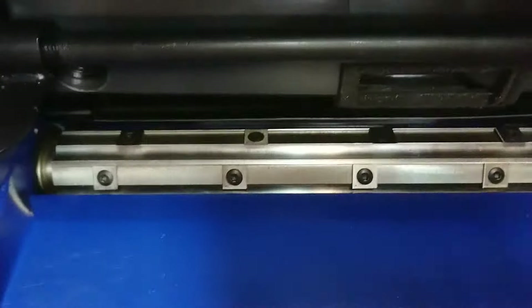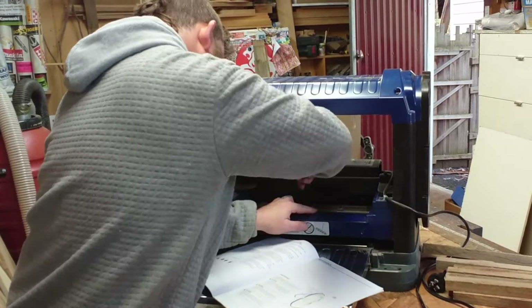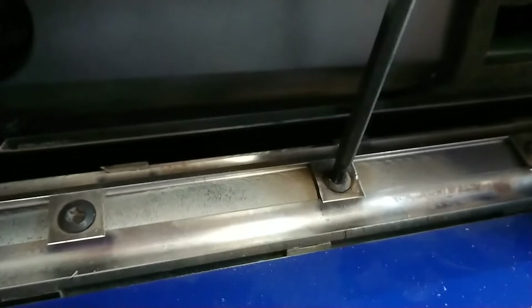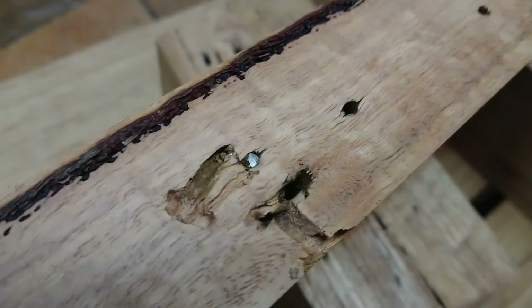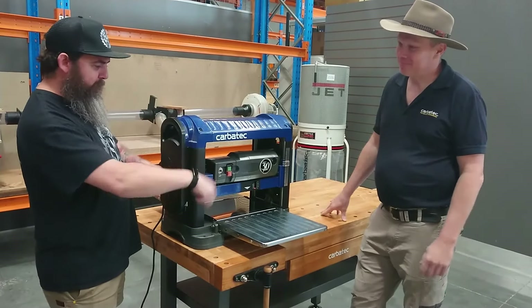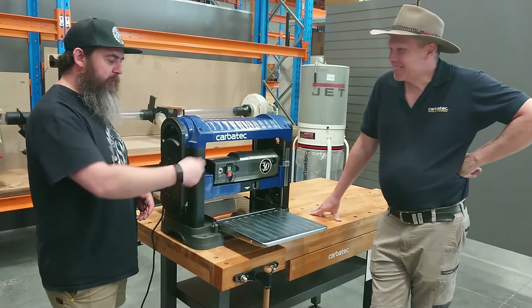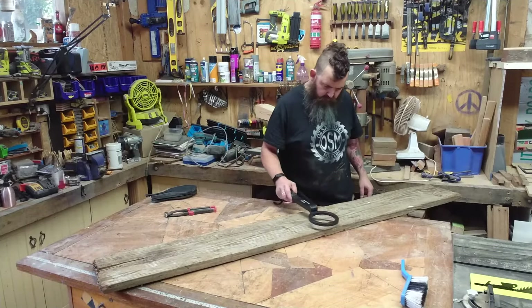There are 26 blades in this machine and they all have two cutting sides, which means you get to turn them all once and then you've got a whole new set of blades before you need to go and purchase more. The blades are really easy to change. I've actually already flipped these blades once, but hitting two nails on the first day I used it will end up doing that to you. I need to buy a metal detector. So make sure you invest in a metal detector.